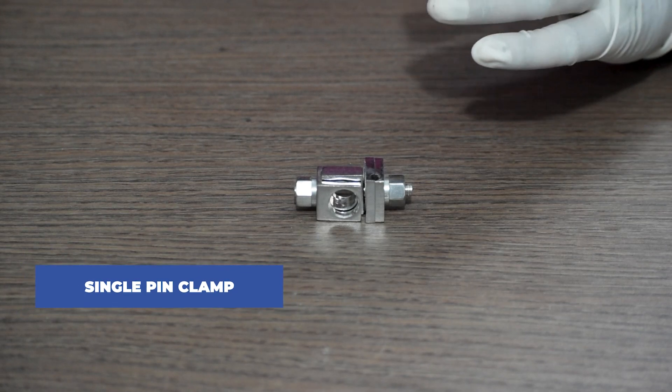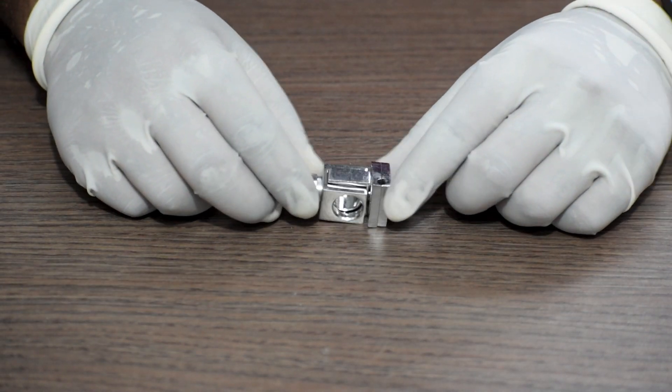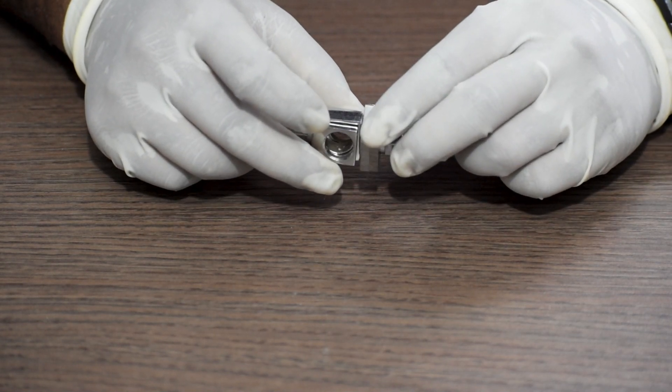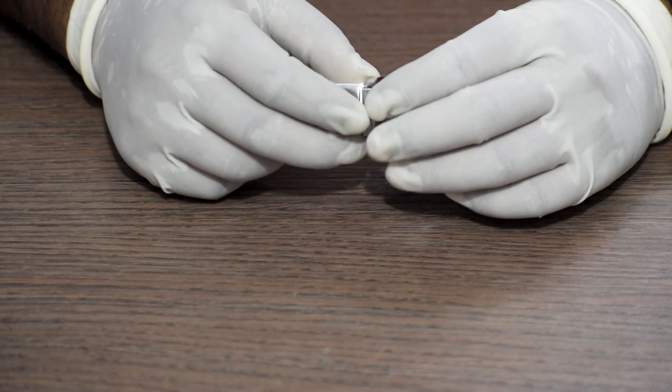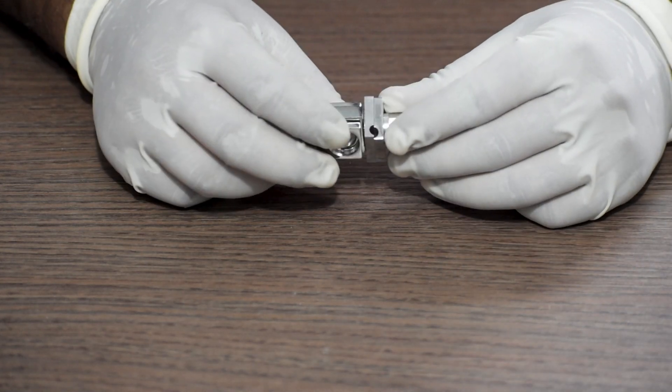Next we require a single pin clamp. As you can see, there is a hole for the pin. You can use this for 3.5mm, 4.5mm, or 6.5mm pins.